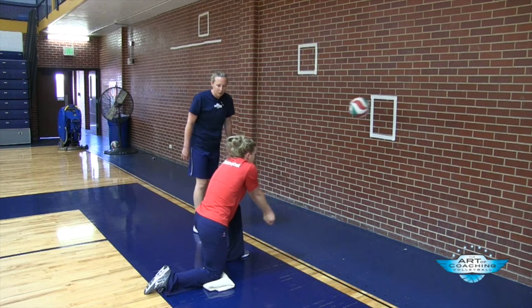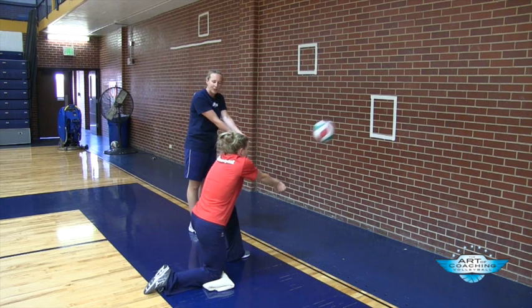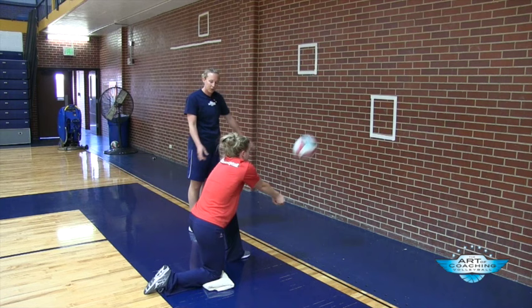Right now she's working on her platform control, her shoulders forward, as much limited arm movement as she can. She's using her hips.